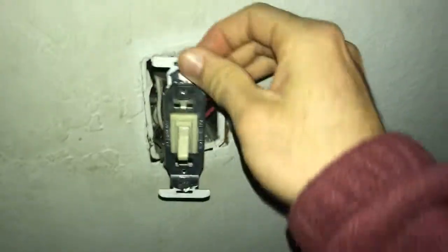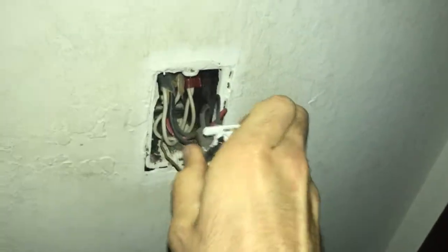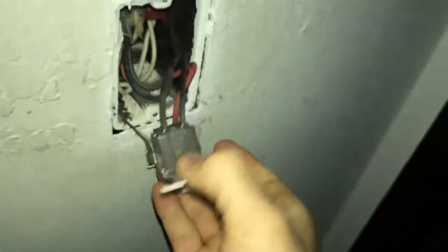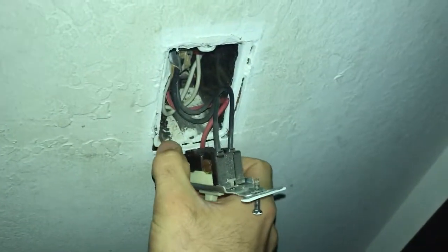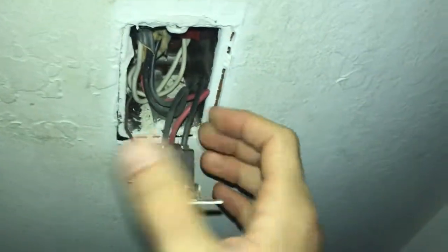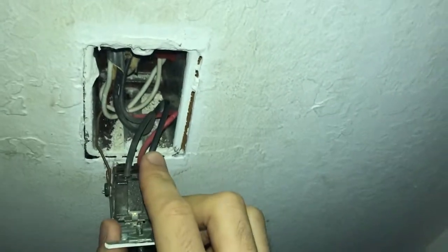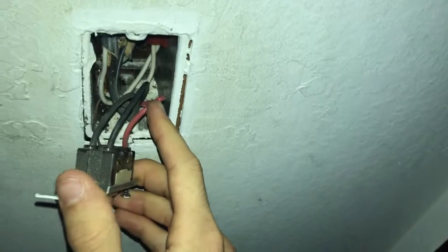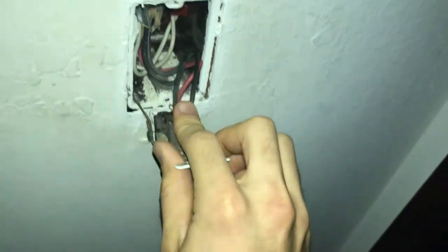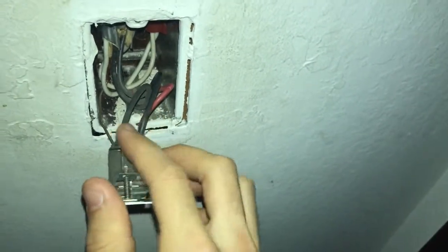After removing the two screws, pull these things out. They're copper wires that are pretty stiff, so give it a little pull but don't pull too hard. What we can see is we've got two black wires, a red wire, and a bare copper wire. Sometimes in newer houses this wire might be green, which just means ground. One of the two black wires is your live wire, and this red wire — which many people would think is the hot wire — is actually one of your traveler wires.